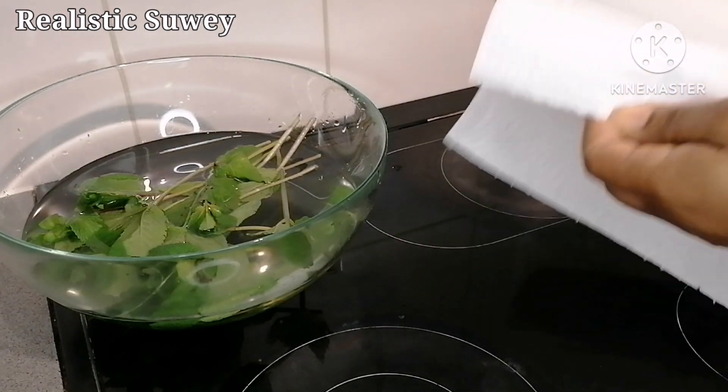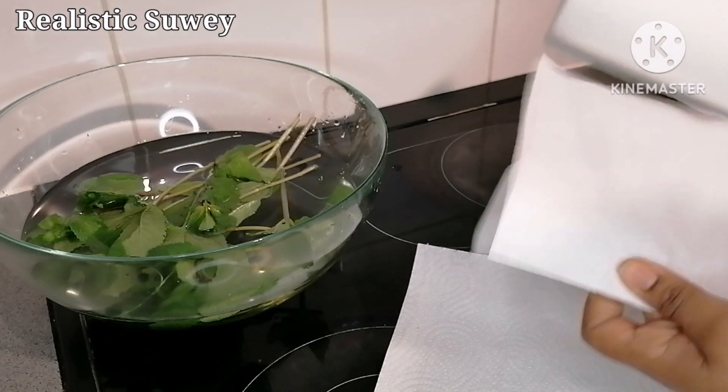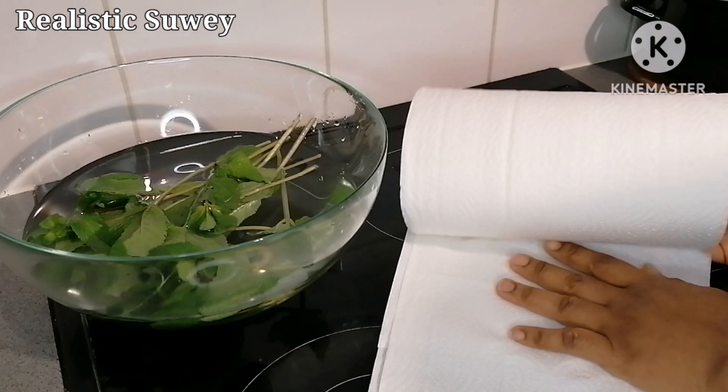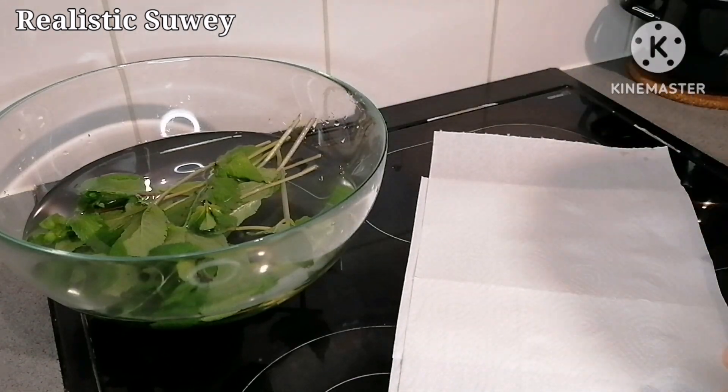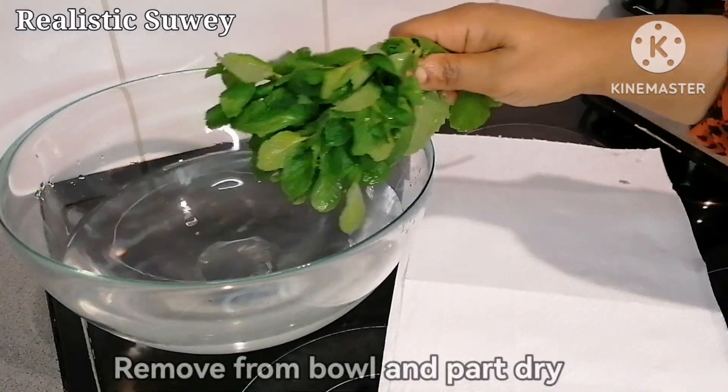I just poured some water into my bowl and added the mint leaves. Rinse them nicely and then pat them dry in a tissue.